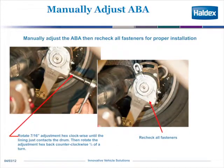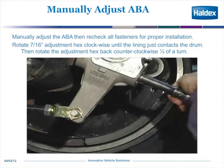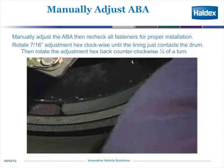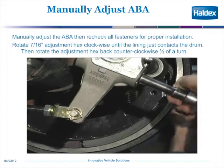No matter what position the adjuster is in — whether it's on the steer axle, drive axle, or trailer axle — you always have to manually adjust the adjuster to get it close. Use your 7/16 wrench and turn it clockwise until the lining contacts the drum, then back it off one half of a turn. As the video shows, you turn it clockwise, the friction hits the drum, and then you back it off one half of a turn after the lining just touches. You'll hear a real loud ratchet.